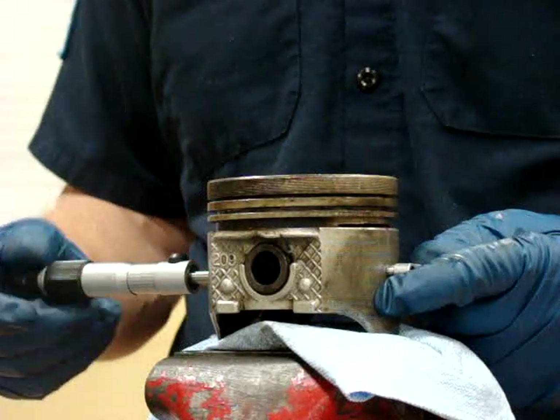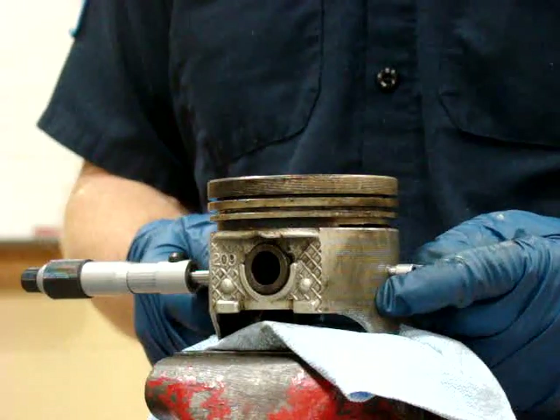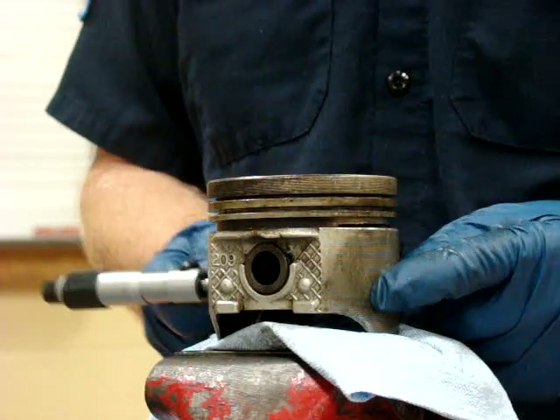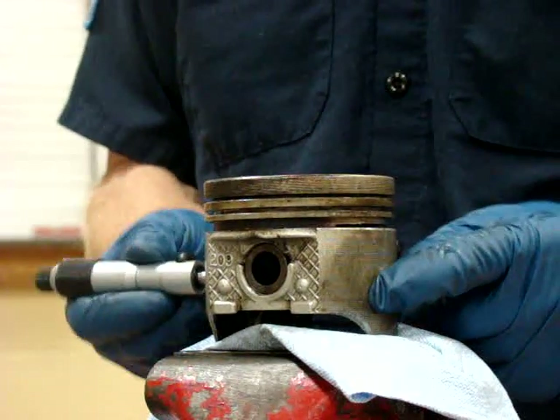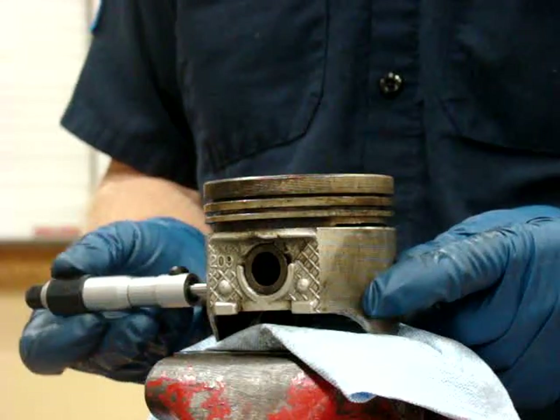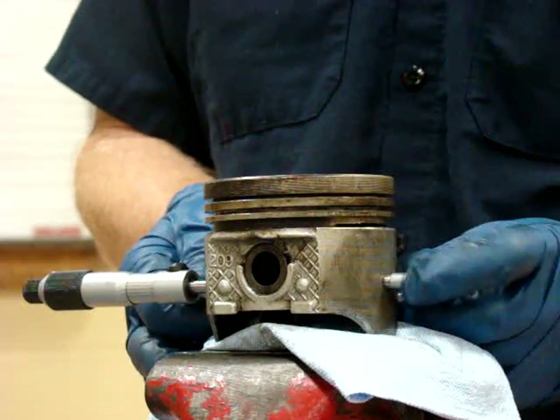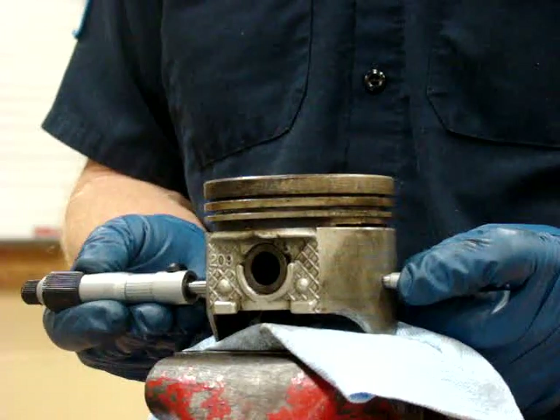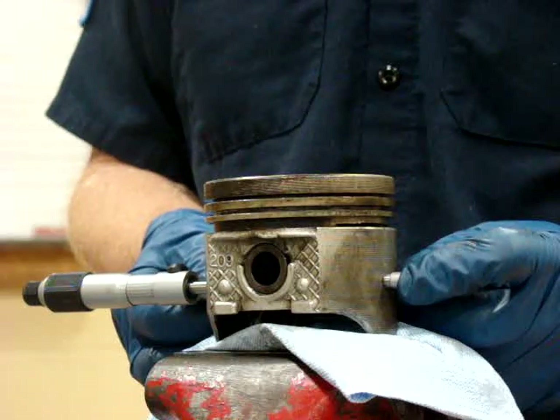I'm going to do it in the same center line as the piston pin, just 90 degrees from it. On a cam ground piston, this is the largest diameter of the piston. So I'll get my mic in position, hold this end stationary, and work the other end back and forth until I feel that I've got the right diameter.